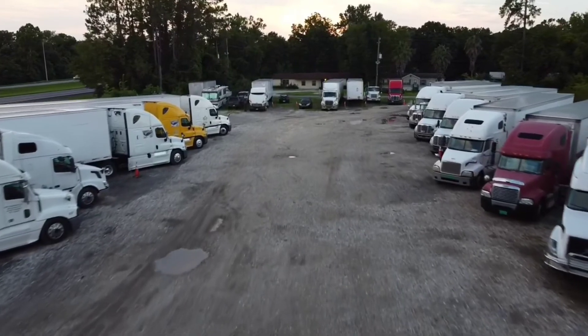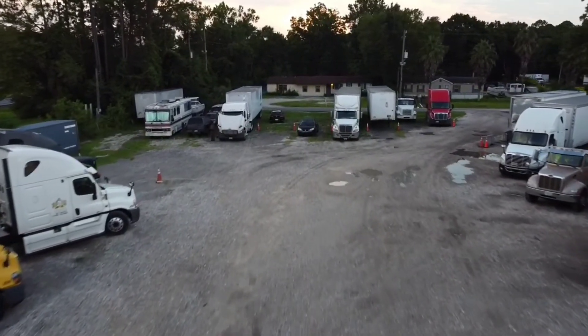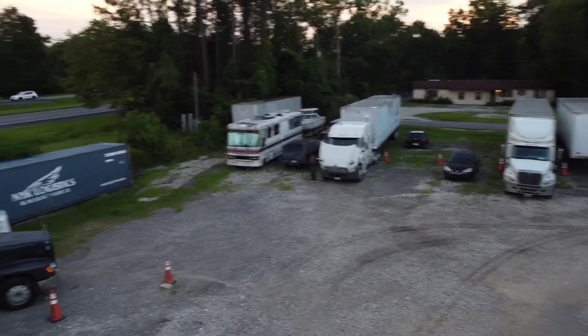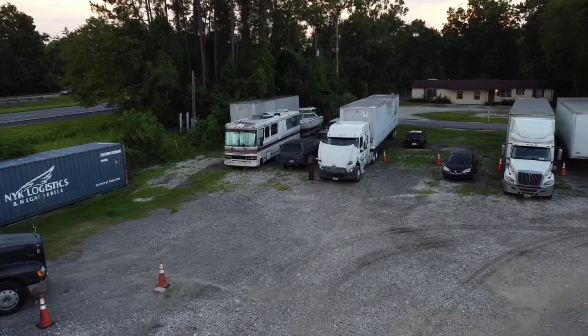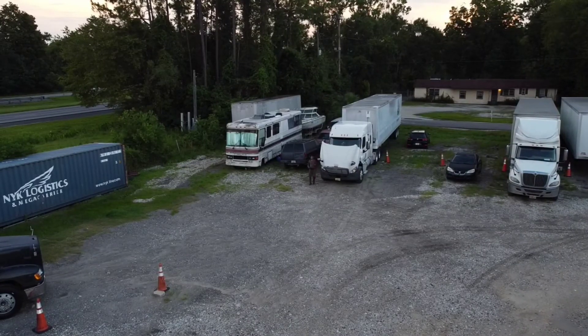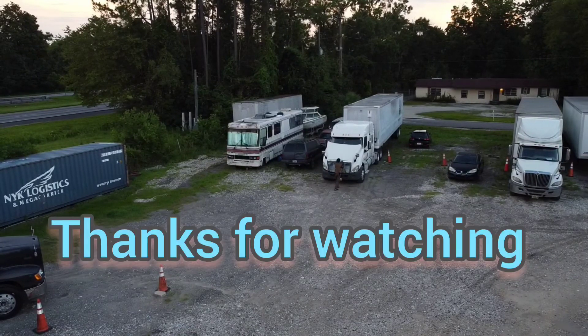With that being said, I hope you guys are staying safe out there. It's your boy QDZ the Double Easy, another episode all about semis. I'm going to close this hood up, finish this post-trip, and call it a day. Peace out, talk with you later.